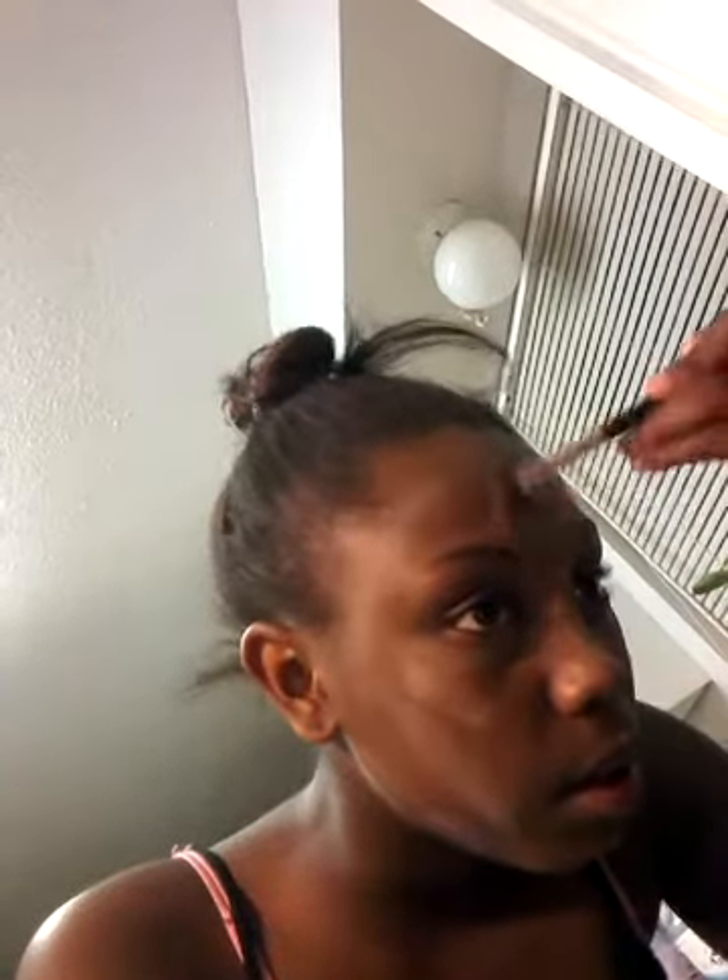Highlighter is different — you put it underneath your eyes and right here. I put it underneath my eyes so I can add extra glimmer, and I'm putting it right where my nose is, and right here on my chin, and in the middle of my lips. I'm actually going to add bronzer on the other side of where my lips are.